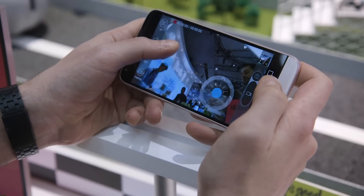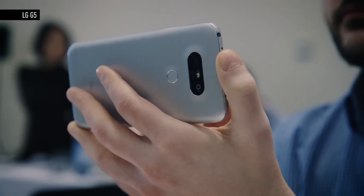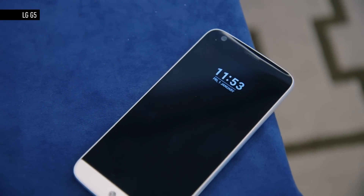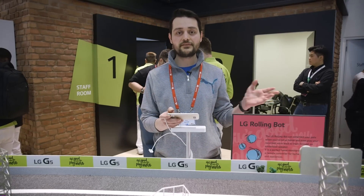It's got some very dicey controls, but that being said, the difference with this is that it connects to LG's new G5 flagship smartphone and you can throw it from anywhere. You just hook this up to your wireless network at home and you can control it wherever you are, wherever you have an internet connection.